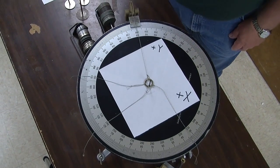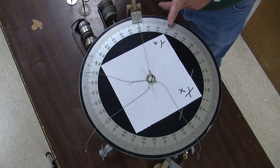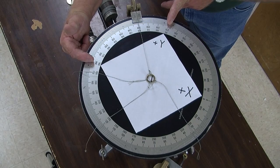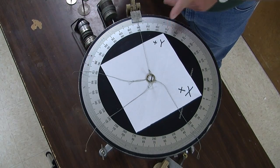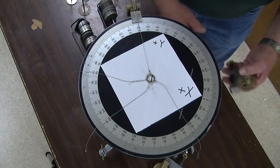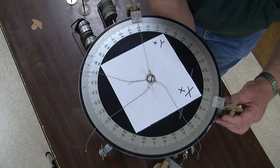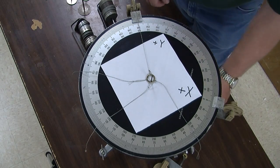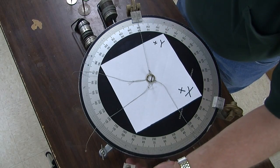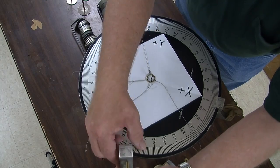In order to balance it, we know a hundred and twenty degrees is in the quadrant where y is positive and x is negative, so I'll have to balance it with forces in the opposite direction. So I'll put a pulley over here at zero and another pulley over here at two hundred and thirty degrees.